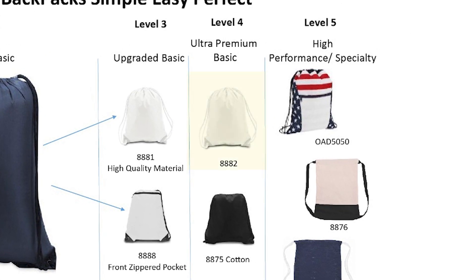Level 4 bags feature the 8882 extra-large drawstring bags. The construction is the same as our 8881, just in a 17x20 format. This bag is used by many retailers for licensed sports programs because the bag has a great weight and feel, but a low cost. The other item featured in Section 4 is the 8875 medium-weight cotton drawstring bag, which is a major step up from the OAD 101 in terms of quality and feel.